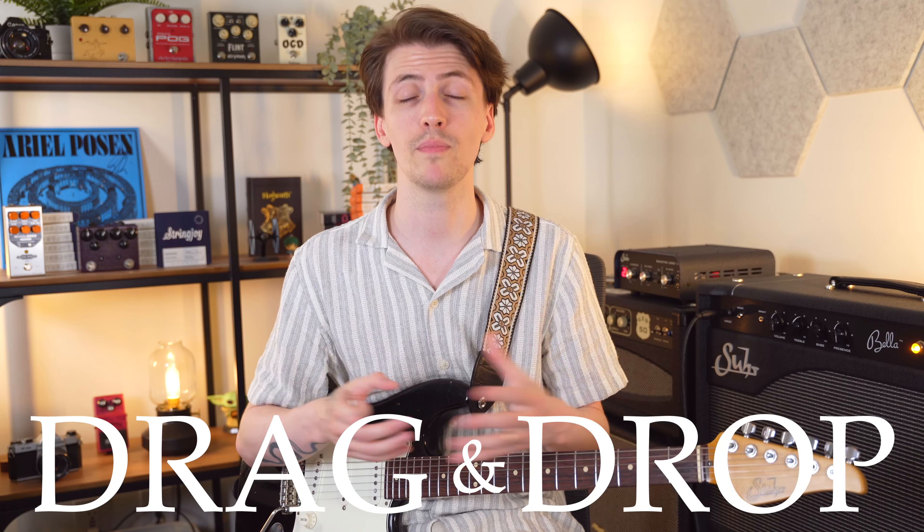Every single major or minor chord inside of a key also has a corresponding major 7, minor 7, or dominant 7 chord that fits with it, and all those notes fit very nicely inside the key. But what I'm going to be doing here is taking that one step further and getting into 9th chords. Once you know all of these new shapes, you're just going to be able to drag and drop them into your existing chord roadmaps — a 4 chord is always going to be a major chord, and you'll also know it can always be a major 9 chord, so you can just drop that in when you want that sound.